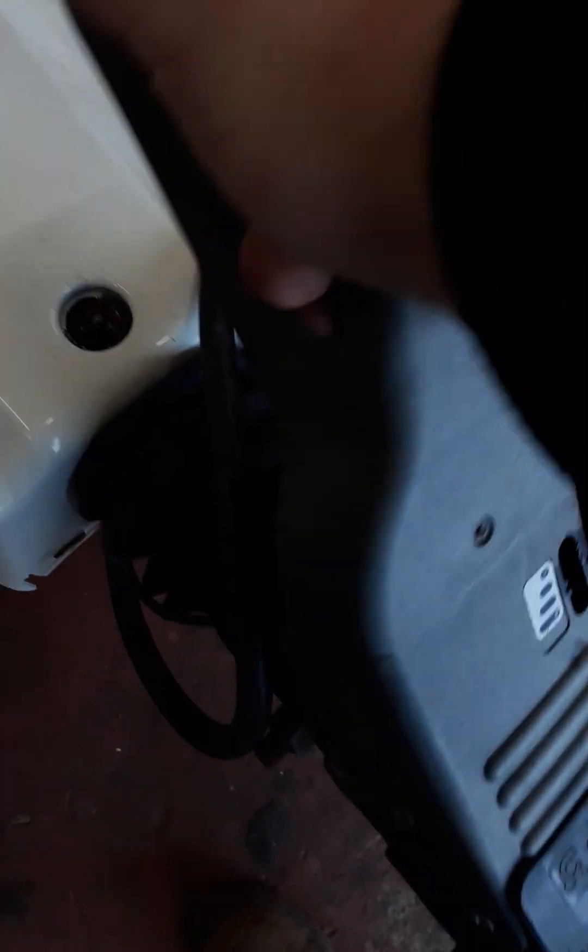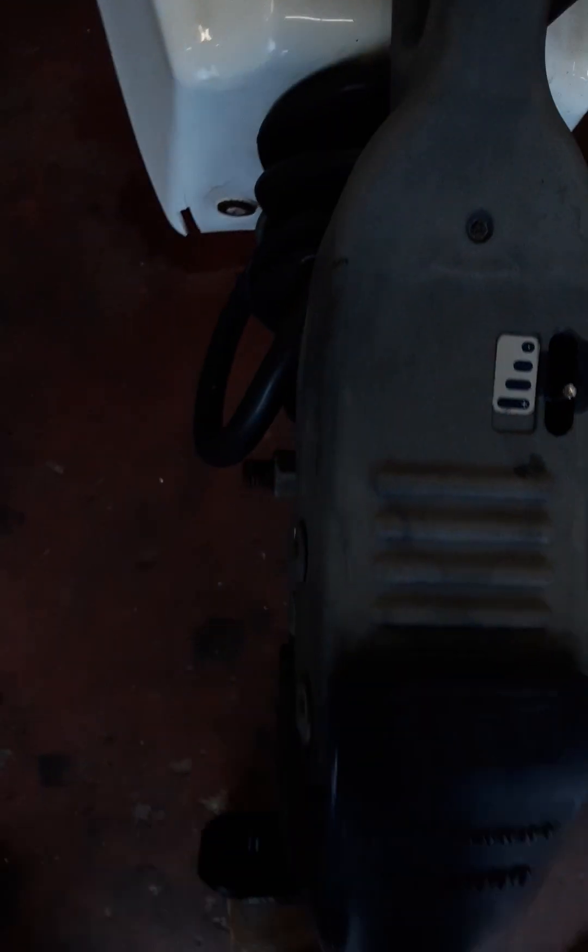The tow ball goes down to the hitch and the handle slots down. You slot that down like so to connect, and to release, you pull it up, pull towards you, and lift up like so.